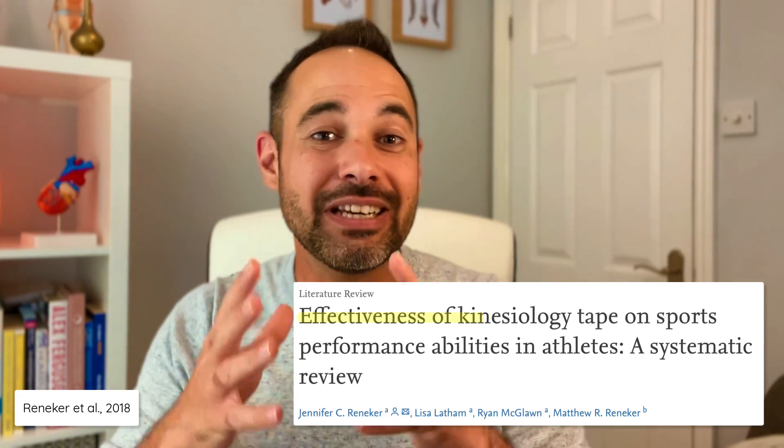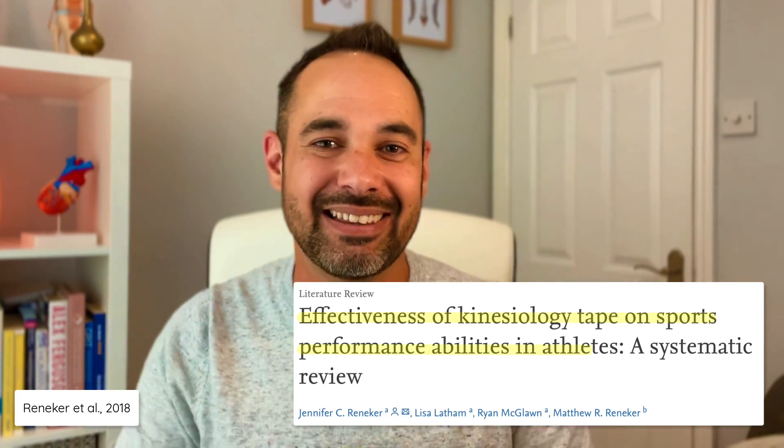All these questions were answered by Renika et al. in their 2018 review: 'Effectiveness of Kinesiology Tape on Sports Performance Abilities in Athletes.' The researchers focused on healthy individuals with randomisation, comparing k-tape against no taping or sham taping, measuring effects on functional tests — things like ball skills, vertical and horizontal jump, sprinting, and long distance running. Effectively, they found no compelling evidence to suggest that k-tape could enhance sports performance in these athletes.